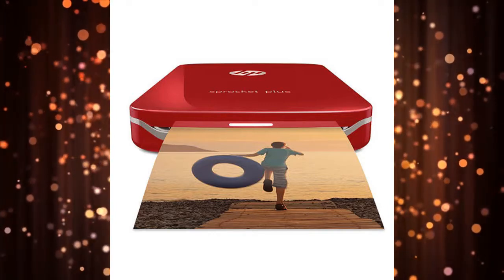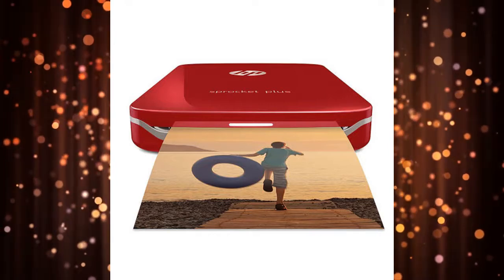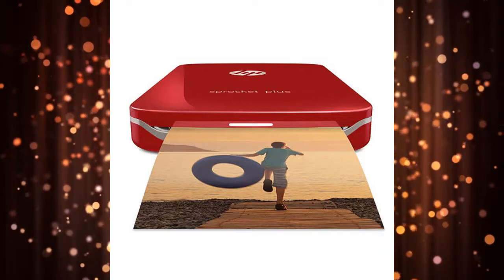Connecting the printer to your smartphone requires a Bluetooth connection. The HP Sprocket Plus comes with a free app, which allows you to edit photos to your liking before printing.